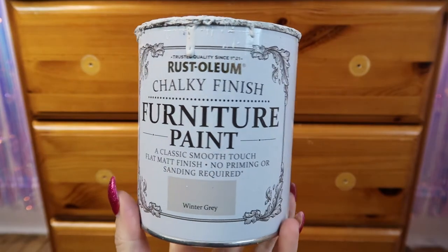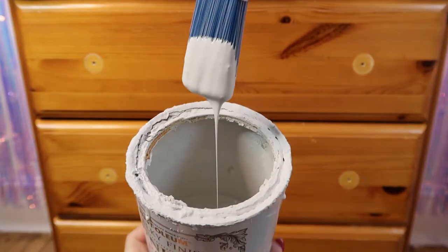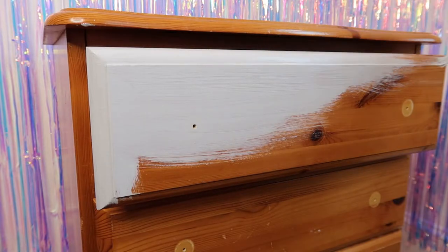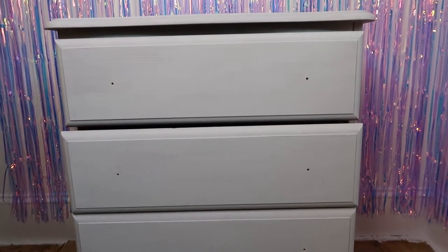I'm going to be using Rustoleum furniture paint in the colour winter grey. It's a cool grey-white — quite light but you can see the hints of grey in there. Remember to pull out all your drawers and get in any nooks and crannies. I did two coats of paint just to get an opaque finish so the whole piece is completely covered and you don't miss any bits.